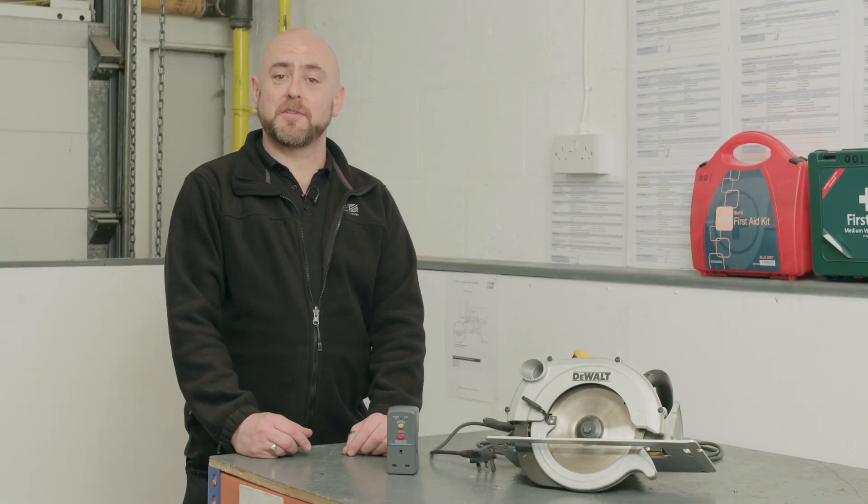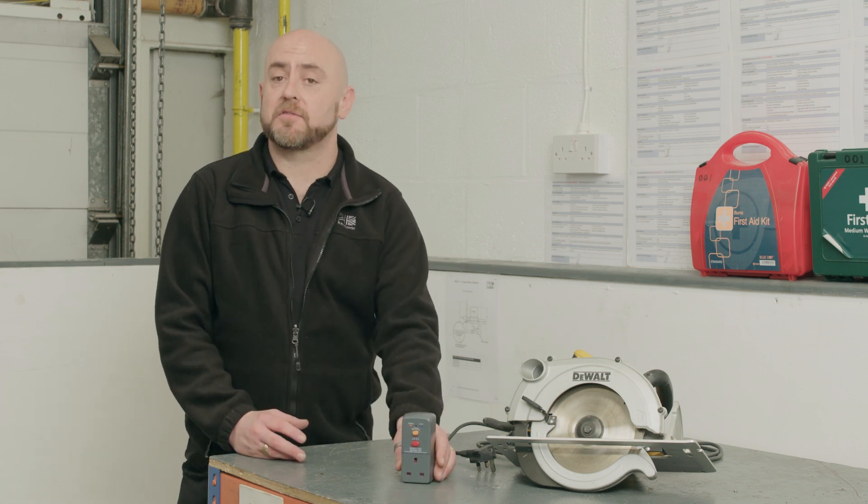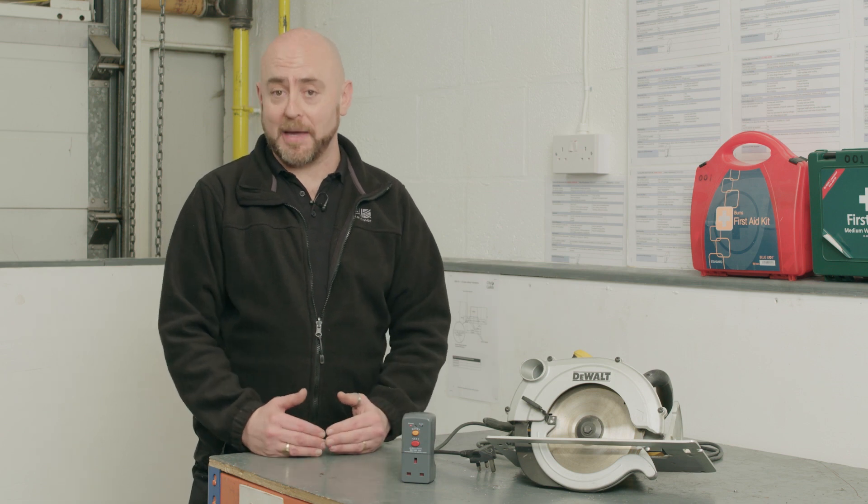When using a power tool, the safest way of doing so is in conjunction with an RCD. An RCD is an electrical safety device that will detect an imbalance in power — with the power going out versus the power coming back in.